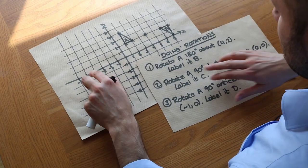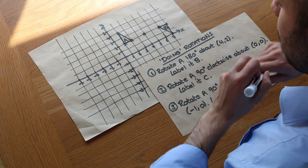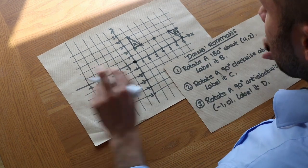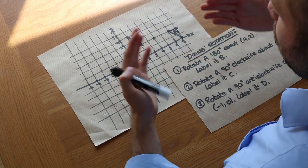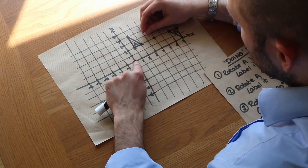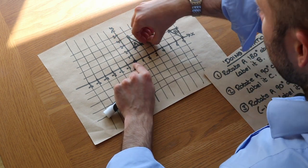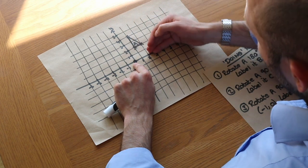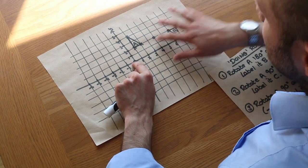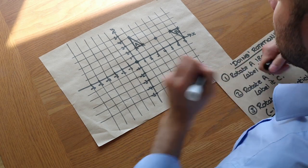What about the next one — 90 degrees? Now this gets a lot harder. We want to rotate A 90 degrees clockwise about the point (0,0) — the origin. It's helpful to first get a sense of where A would end up rotated 90 degrees around this point. With my finger as the centre of rotation, A is rotating 90 degrees clockwise like a clock, and we can see it's going to end up somewhere around here. So it's helpful to know roughly where your shape is going to be before we proceed.